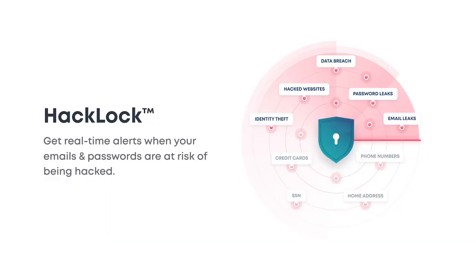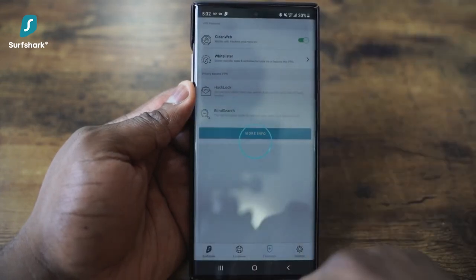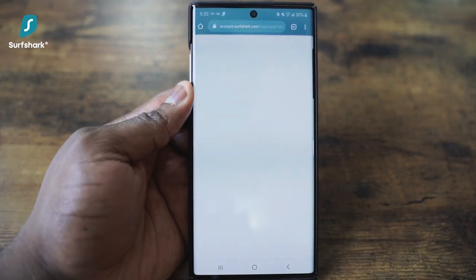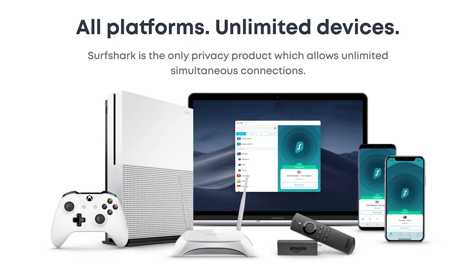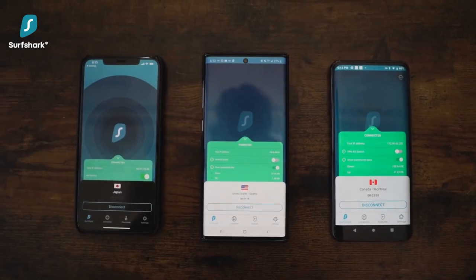This isn't some regular VPN — it's also loaded with a full security tool suite, which includes HackLock. This gives you real-time alerts when your emails and passwords are at risk of being hacked, and for me, this is a great personal tool because I wish I had this earlier in my life. A minor feature I do like with Surfshark VPN is that it offers unlimited access to as many devices as you like at the same time.